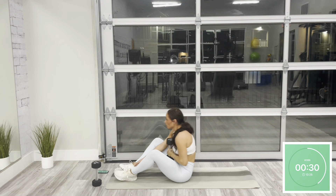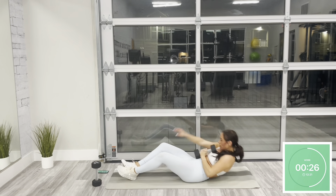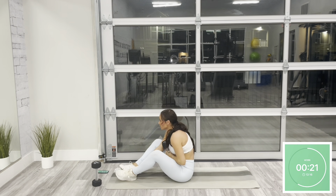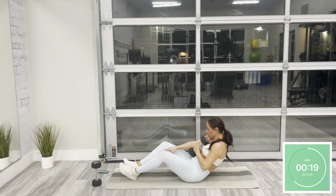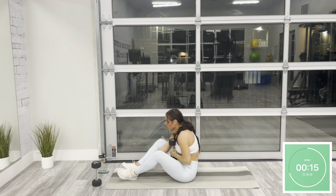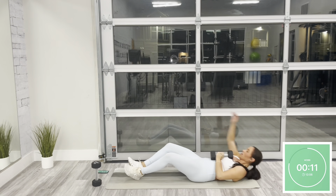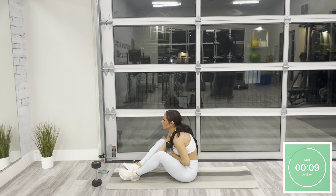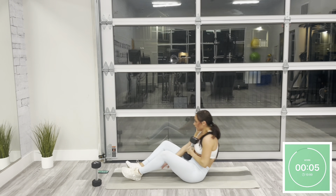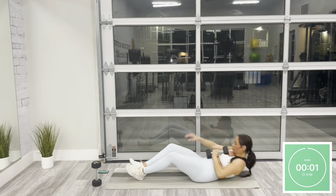Engage your core as you lower back down. Make sure to keep your dumbbell pressed against your chest as best as you can. Option for modification is to drop your weight and do this with your body weight. Core is on fire — stay with me. Less than 10. Resting in three — rest.